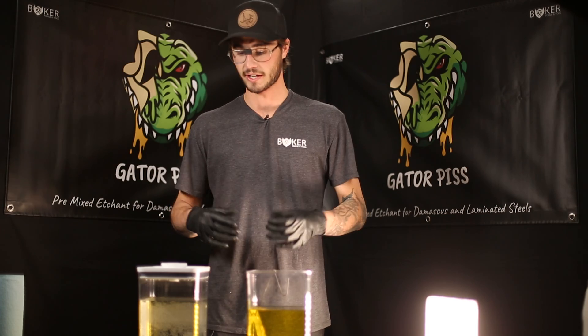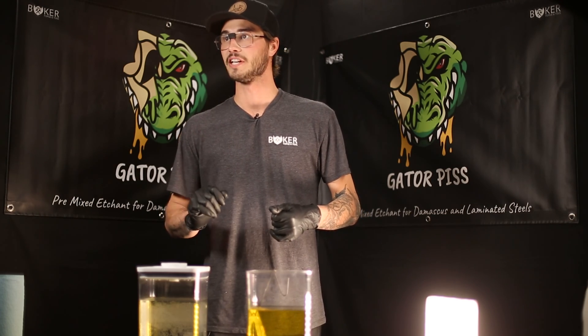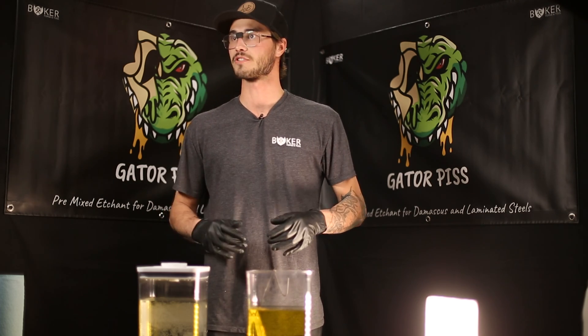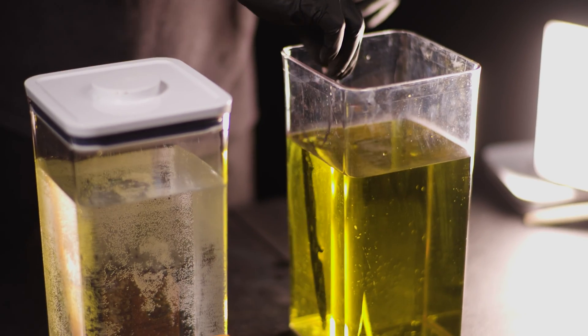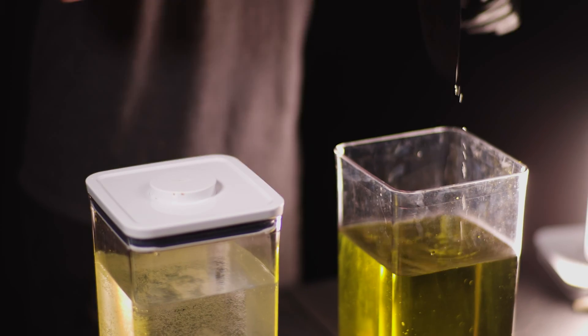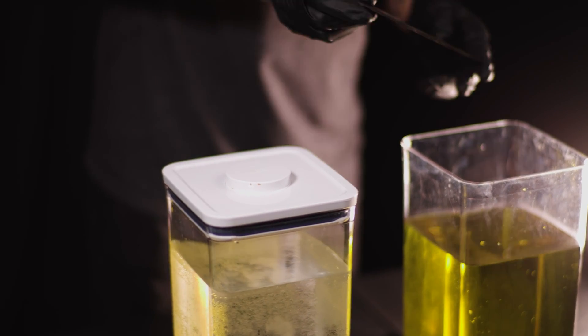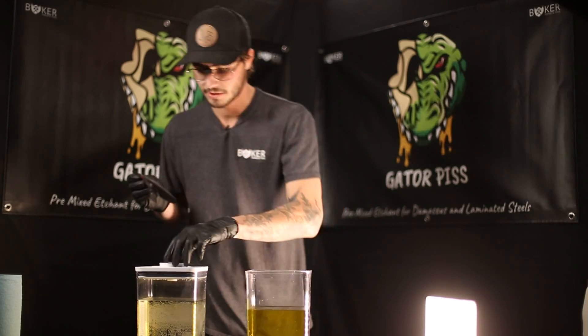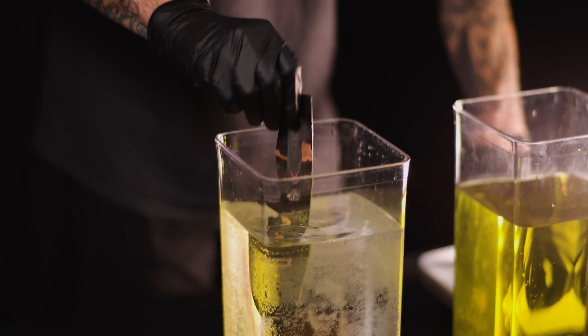We just finished up our second full 20-minute etch cycle. We're going to go ahead and pull this out, neutralize it, and then if we like the depth, we'll spray it down with some WD-40 and let it rest and set those oxides up for about six hours. I'm liking it, so I'm going to go ahead and neutralize it.